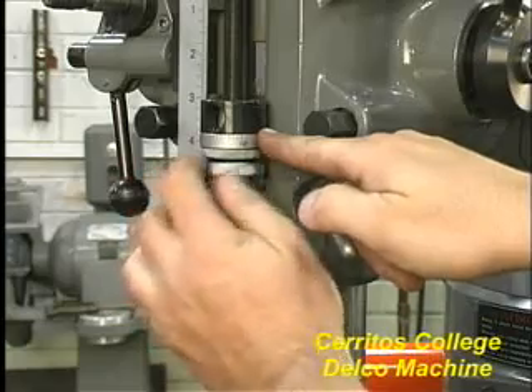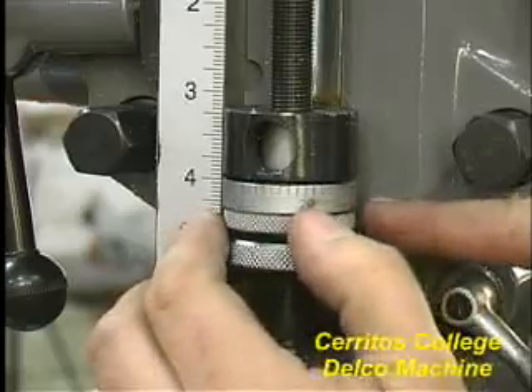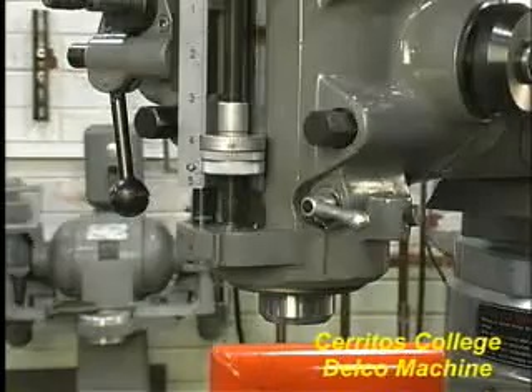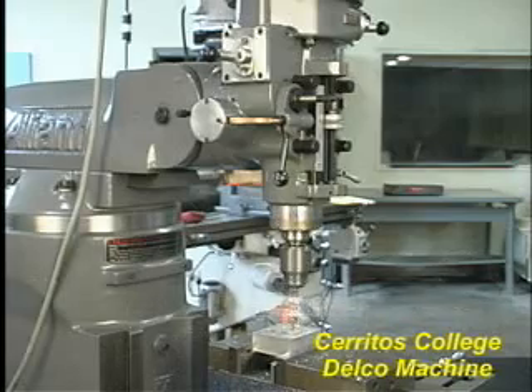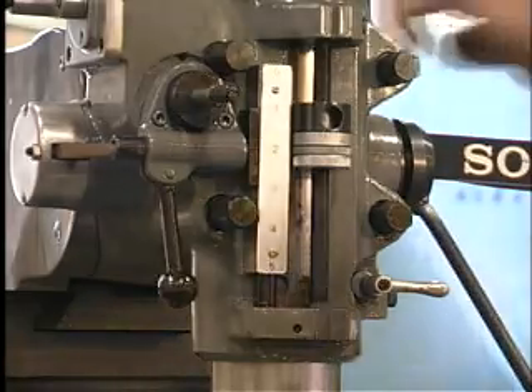Now set up a stop depth. This stop depth serves two purposes. First, it serves as the physical limiter for machining — it controls the depth of the hole or slot in the part you are going to machine. Second, the quill feed clutch is disengaged when it reaches its depth, thus halting the feed process.